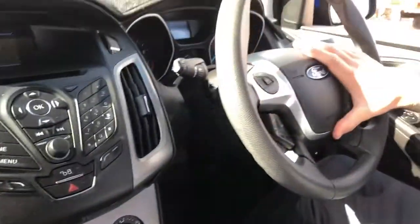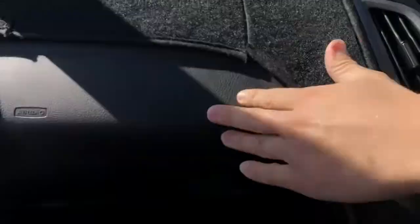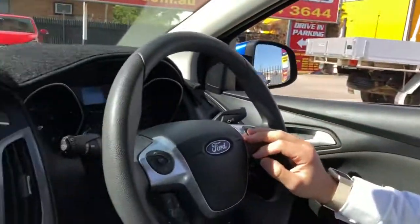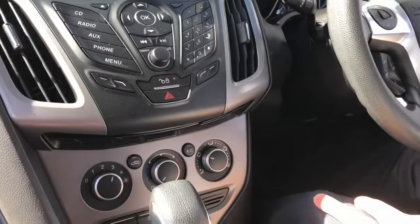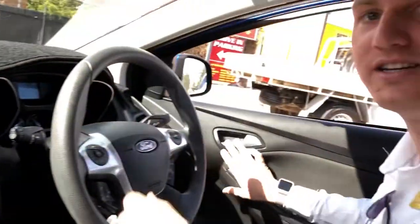There are airbags on the car — on the driver's steering wheel, on the passenger side dash, and also curtain airbags just behind my head here, which is really handy to have. There's central locking too so you can lock and unlock all the doors from the inside. I'll just jump out and show you underneath the bonnet.